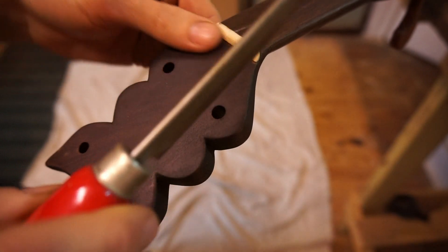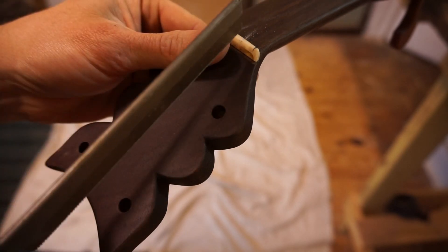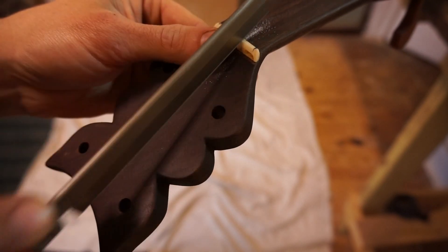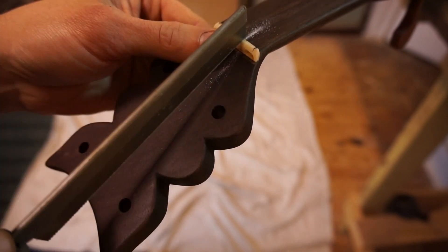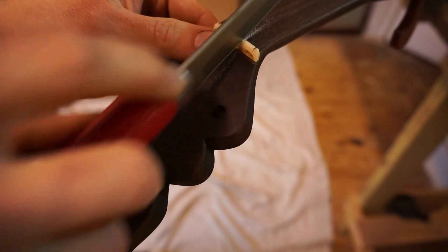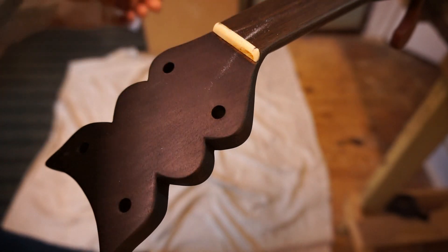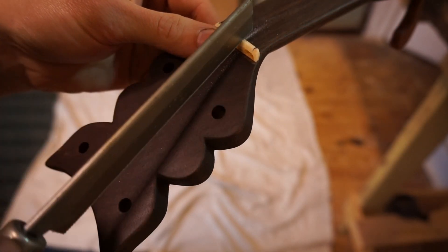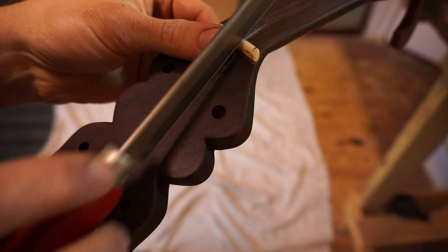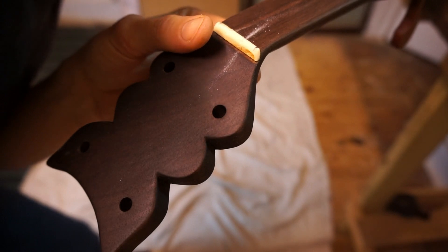I like where that action went — we're going to do the next one. Just a few more. Do a few more. Okay, it's pretty good.